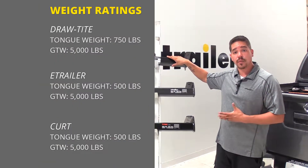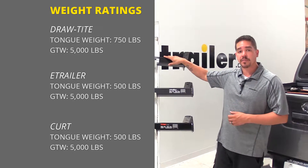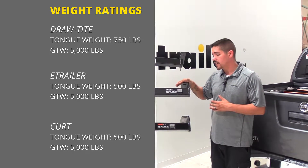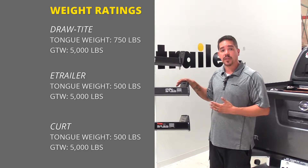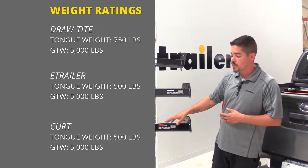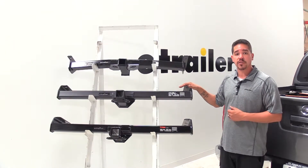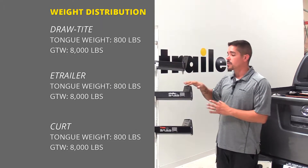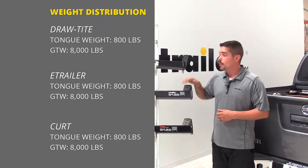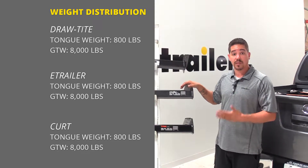Our DrawTite is going to have the highest tongue weight at 750 pounds and a gross trailer weight rating of 5,000 pounds. Our eTrailer hitch is going to have a 500 pound tongue weight along with a 5,000 pound gross trailer weight rating, which is going to be the same as our Curt hitch. All three of our hitches are rated for use with weight distribution systems, and the rating is going to be the same — 800 pound tongue weight along with an 8,000 pound gross trailer weight rating.